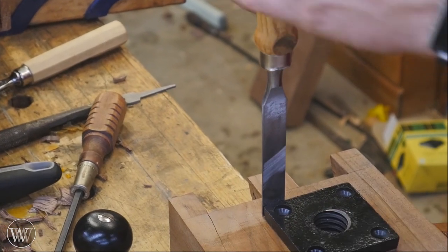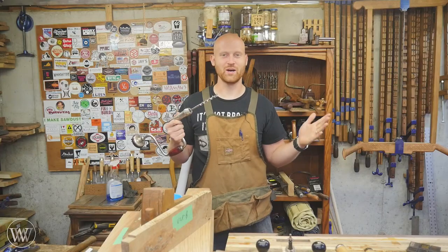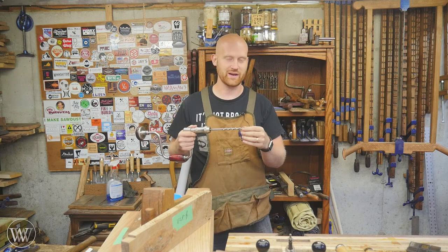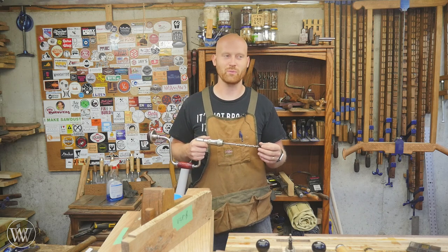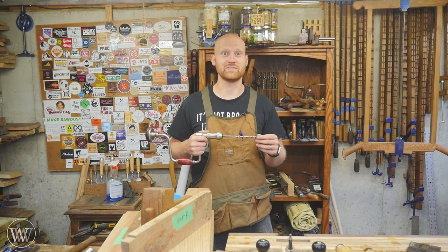So a couple of quick ways to fix a mistake — two quick ideas on how to make a hole slightly bigger. There are other methods out there, including drilling a support hole for the bit, but these are the two I use most commonly. I actually use that dowel method probably about once every two to three months, as I tend to make a lot of mistakes.